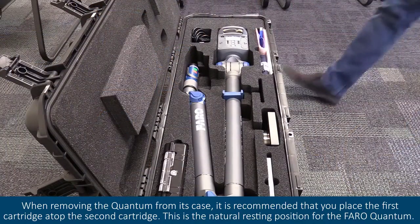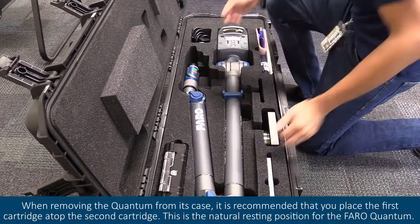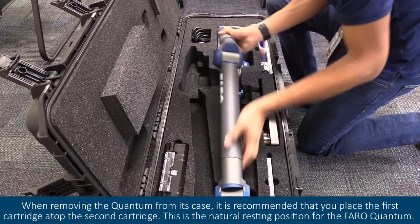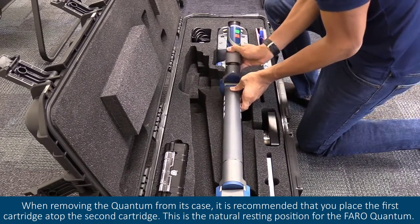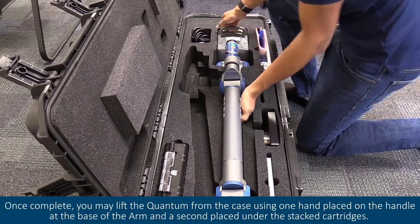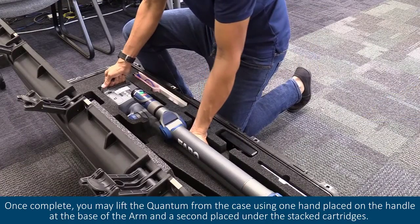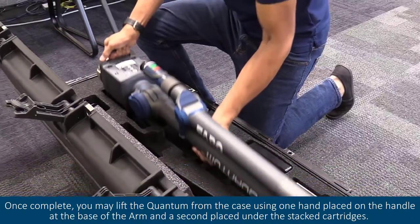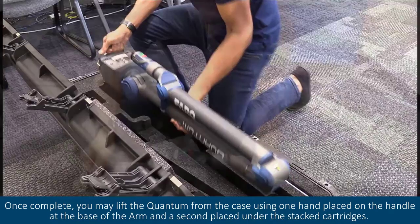When removing the quantum from its case, it is recommended that you place the first cartridge atop the second cartridge. This is a natural resting position for the ferroquantum. Once complete, you may lift the quantum from the case using one hand placed on the handle at the base of the arm and a second placed under the stacked cartridges.